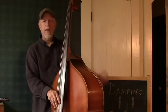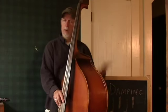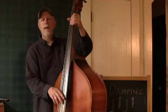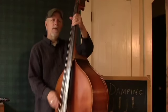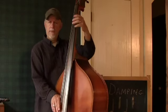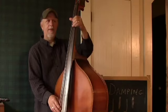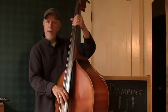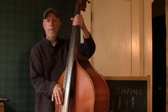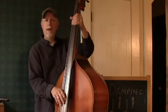What we want to do with damping is to create a little bit of separation between the notes. So I'm going to use my left hand like a little pad, where I'm not really pressing the strings down hard enough to create a different note. I simply want it to be touching. So if I play the string, you don't really get anything. This is the damping mechanism.